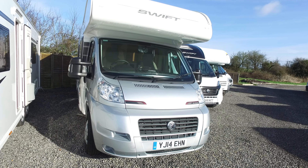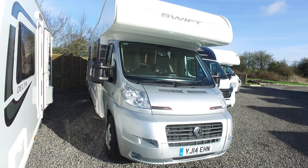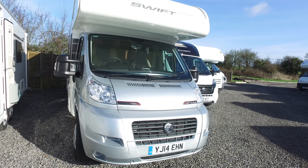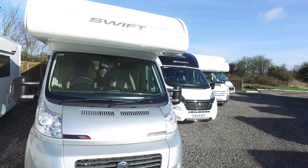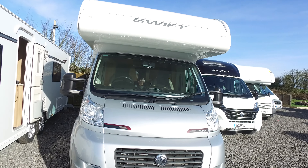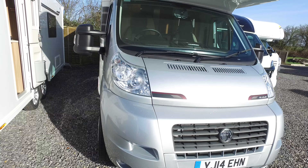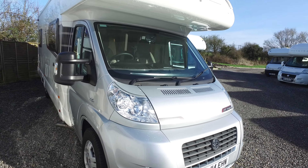Welcome to Serenity Ledger's video for this 2014 Swift High Style 496. The video is being made in connection with the photographs and editorial you may have already seen, and it's just designed to give you some very up-close footage which people, especially people who are a long way away, find particularly handy.